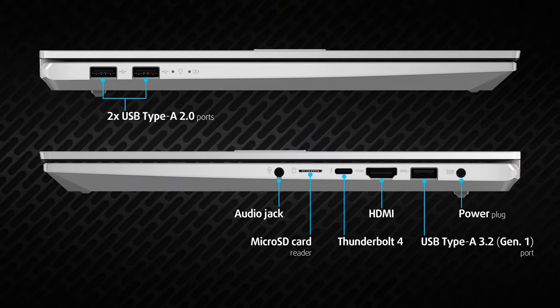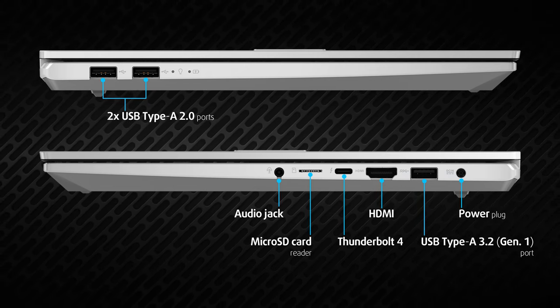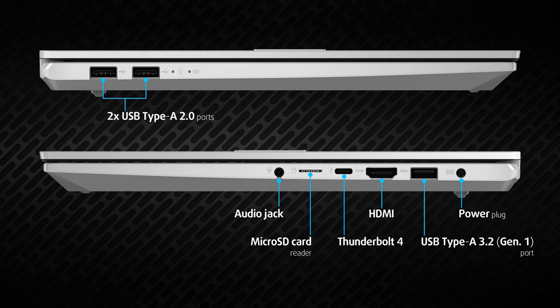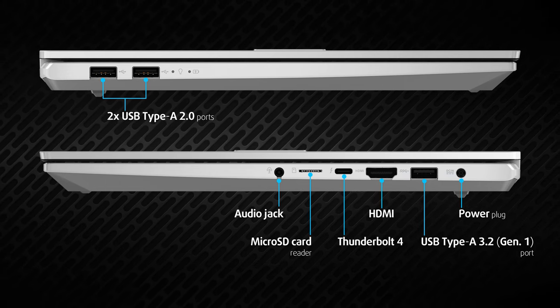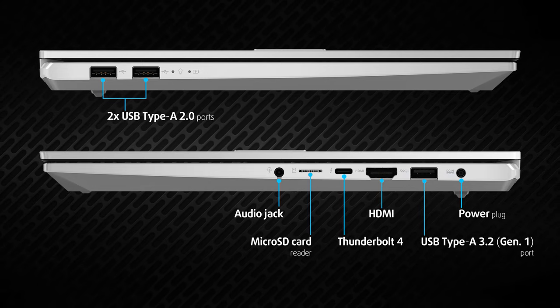Regarding the port selection, we see three USB Type-A's and one Thunderbolt 4 with power delivery and display port support. In addition, you get an HDMI 1.4 connector, an audio jack, and a microSD card reader.